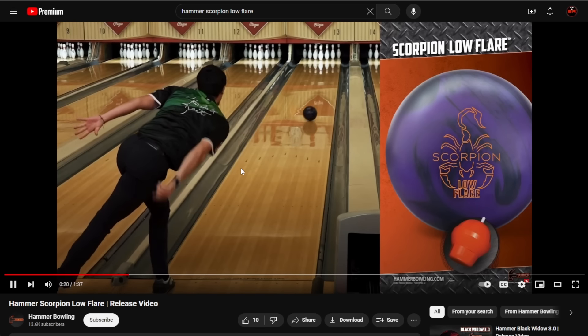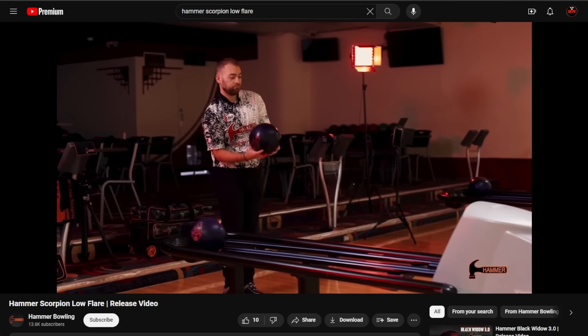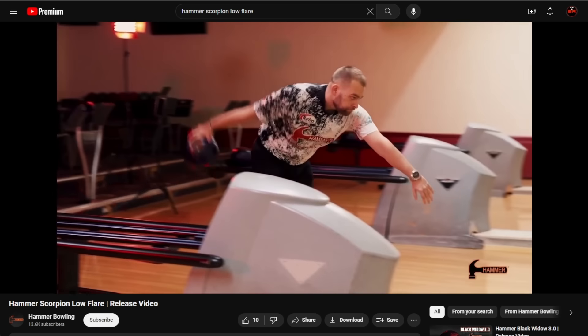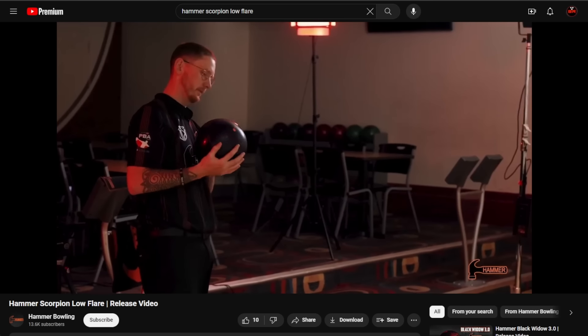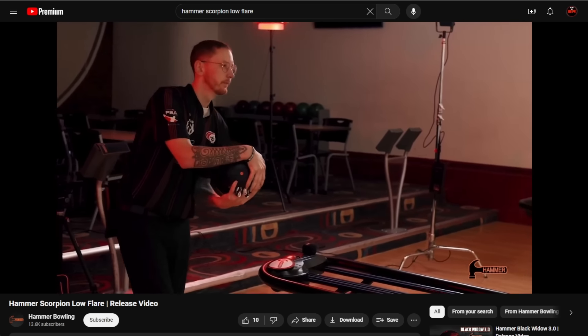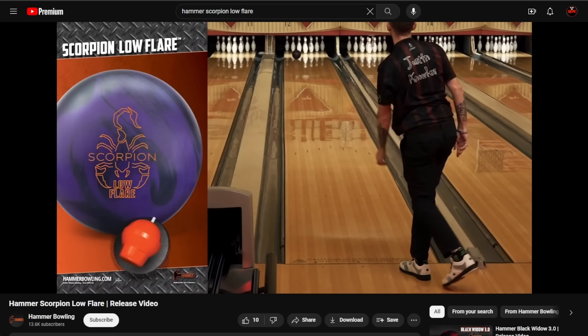Translation: this thing starts super early and has low differential — meaning this is going to be a control ball. Control balls are great for people who want to keep the ball in front of them, wheel it without a crazy sideways reaction, and get out of tricky situations. The numbers match up with the design intent — it starts up early and it's not going to go crazy with the reaction. But don't take my word for it — here's Marshall Kent.